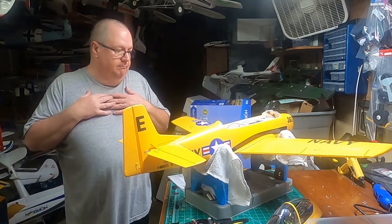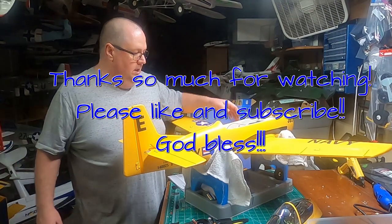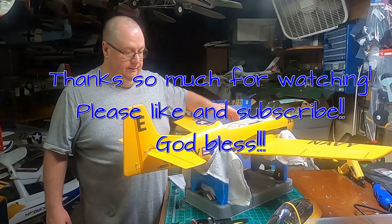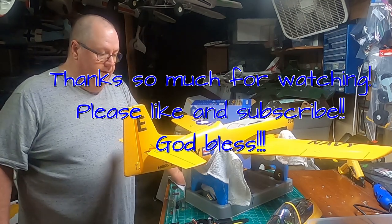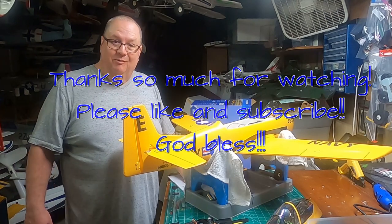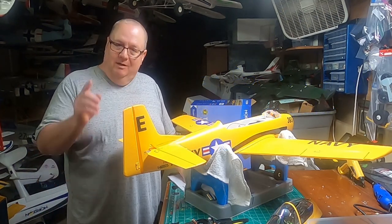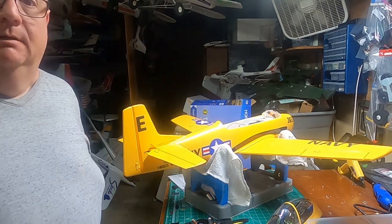There you go — that's how you bind it up with Safe Select, how you designate it to a switch, and how you can tell if Safe is working. We're going to get a maiden on this hopefully tomorrow. Thank you so much for watching — this is Fat Guy Flyers RC. Don't forget to like and subscribe, and God bless y'all!